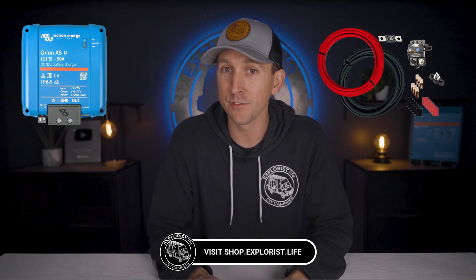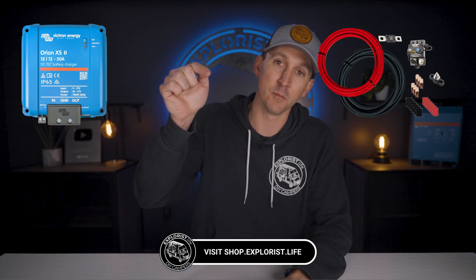If you're looking to upgrade your van or RV alternator charging, we have both the Orion XS and its associated wiring kits available in our store. I'll leave links to that in the video description and a pinned comment below the video. Thanks for watching and we'll see you next time.